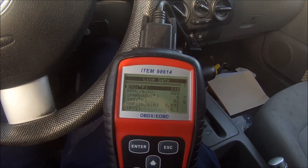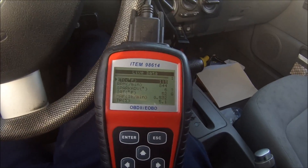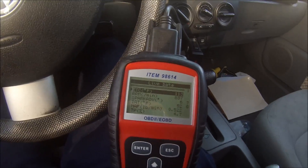You don't have to reset your engine management — none of that hocus pocus $500 BS from the dealer.